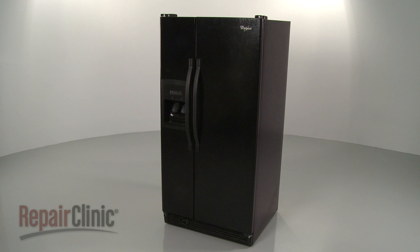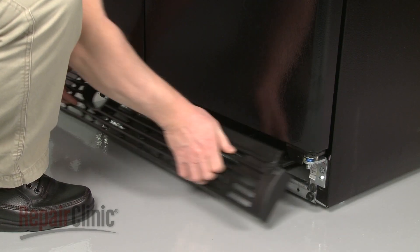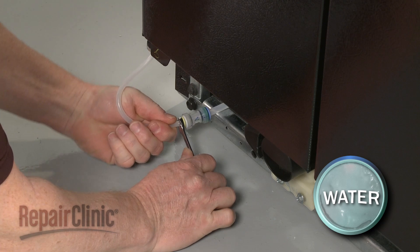To replace the freezer door hinge cam, first remove the lower access panel. Next, pull out the dispenser water line and disconnect it from the coupler.